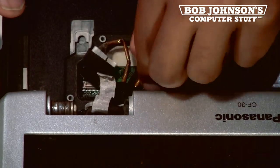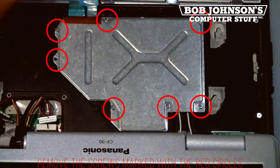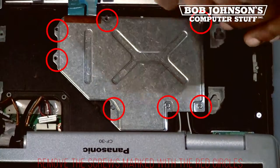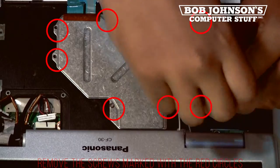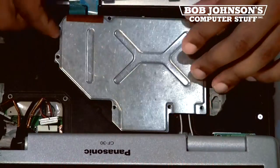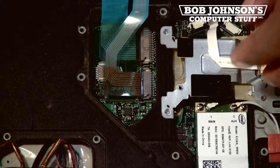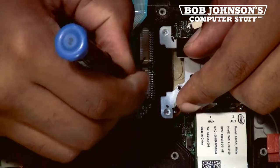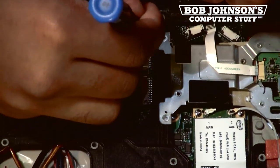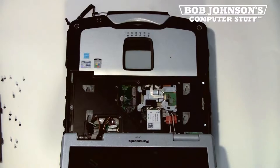Now we are going to remove the screws for the keyboard cable cover. The screws have been marked with red circles. Then lift the KB cable cover up and place it to the side. We are now going to disconnect the two keyboard cables from the system board. You must push the clips forward in order to remove the ribbon cables. Once you've disconnected both cables, then remove the keyboard for now.